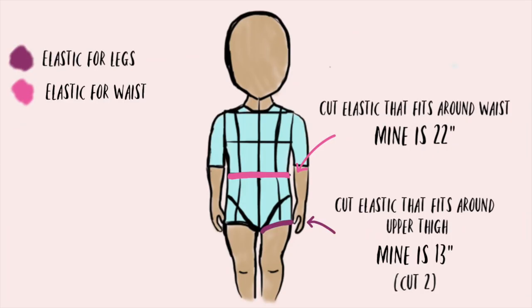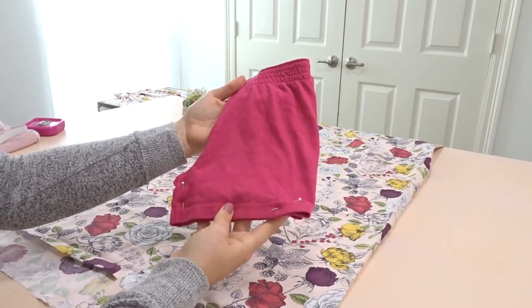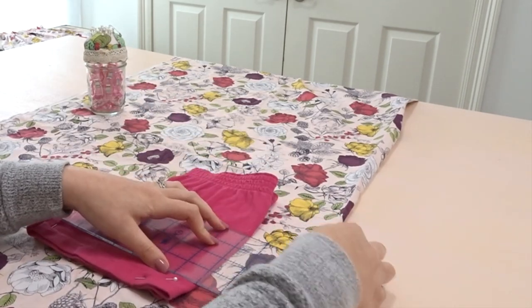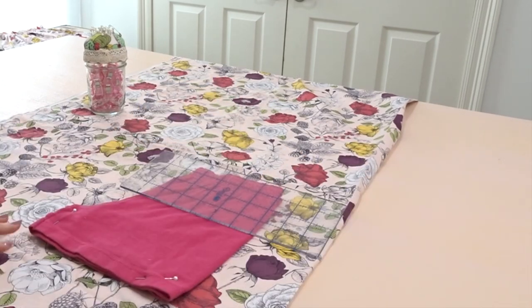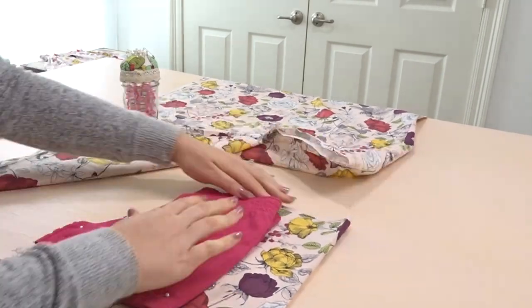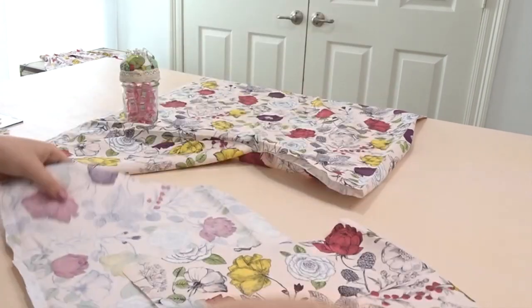Moving on to the bloomers. This is the elastic you're going to need to cut out for your bloomers, so take a second to look this over. Cut out two leg elastics and one waist elastic. Take a pair of shorts that fit and pin it in half like so. I'm going to add three inches to the side of mine, and when I cut this out I'm going to leave extra for seam allowance — more at the bottom and the top. So now I have two front pieces that are mirrored.